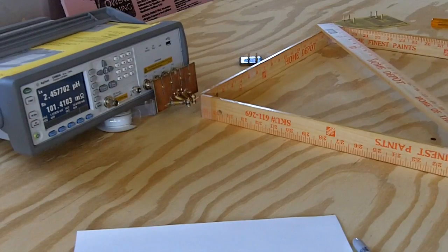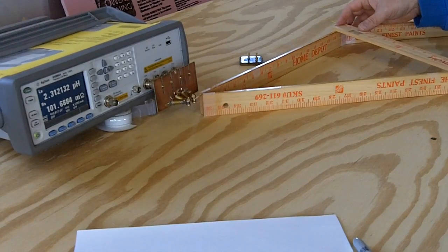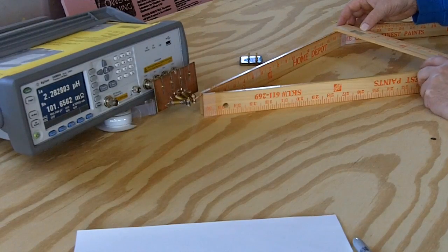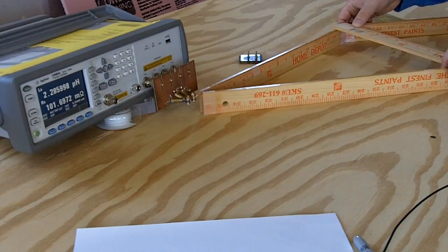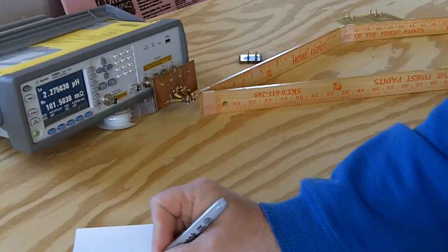Now we're going to go to 12.5 inches. Wait for it, wait for it, wait one more change. Alright — 2280 nanohenries.